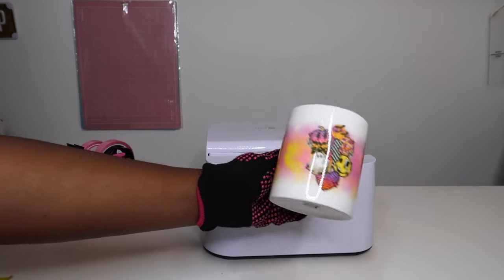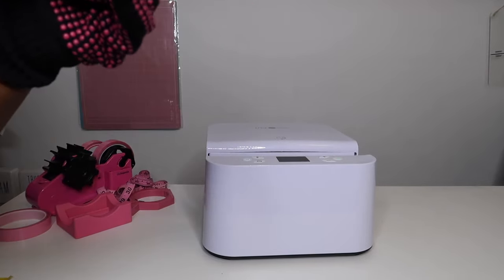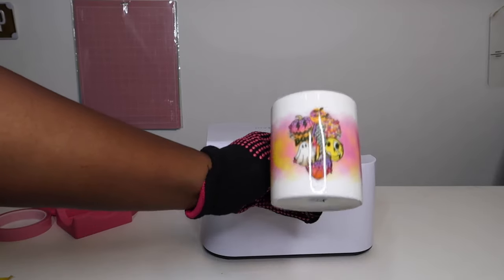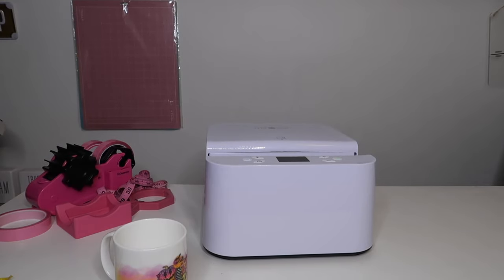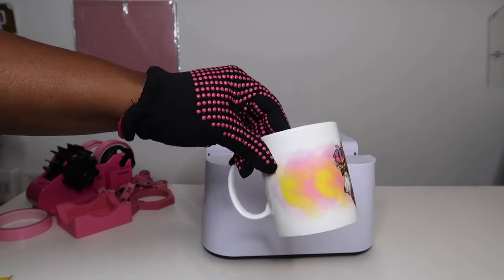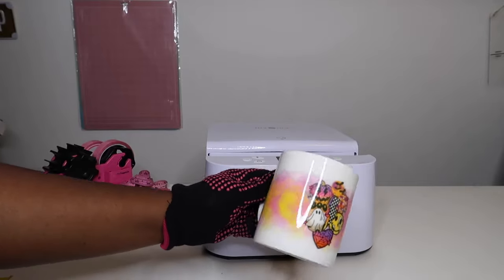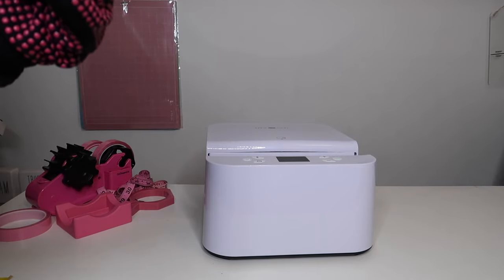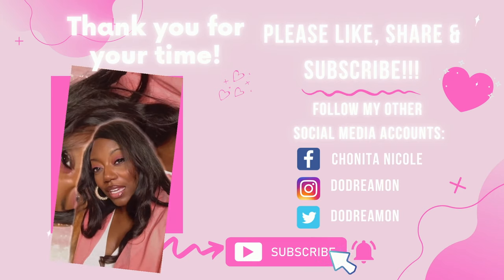You guys know I love HGV Run products — check out my previous videos with their vinyls, sublimation vinyls, and my HGV Run auto press. Stay tuned, I will have more content on this tumbler press, and that's a wrap! Please like, comment, share, and subscribe. If you have any questions, comments, or concerns, holler at your girl. Join our Facebook group Crafty Queen Dreamer, follow me on Instagram at doodream1 and TikTok at doodream1. I love y'all — be safe out there, bye!